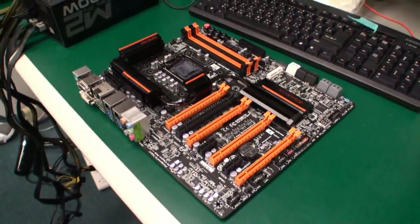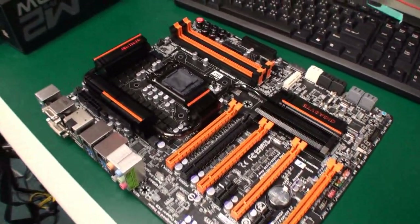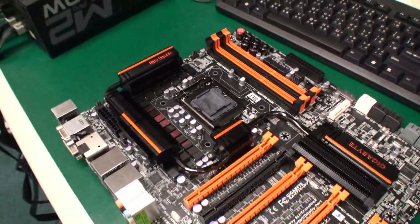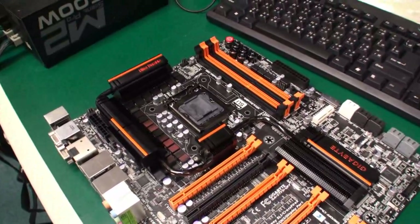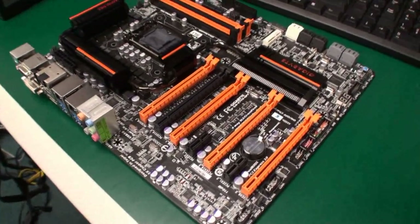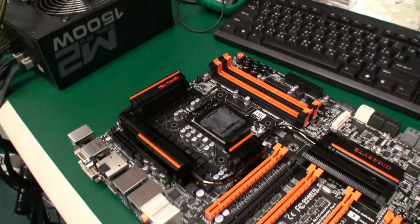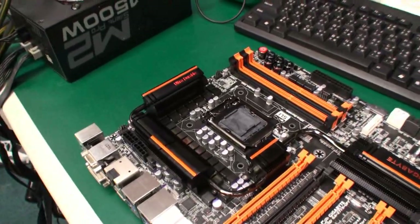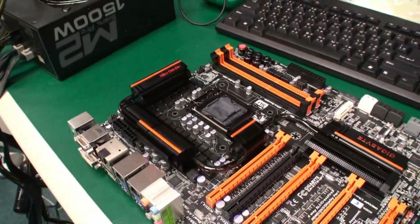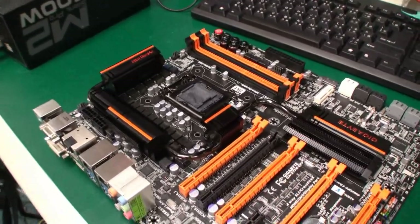This board we saw at Computex — it wasn't quite ready. Now it is, and it's going to be shipping really soon. This board has an orange theme, which means it's an overclocking board. It has a lot of features for overclockers — extreme overclockers. It's designed to offer very high-end performance, especially for those looking to break records.